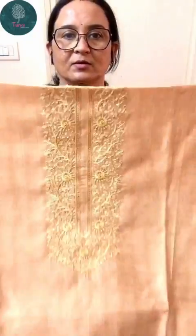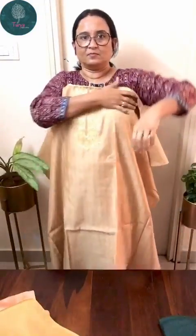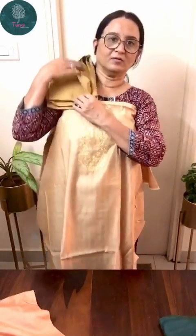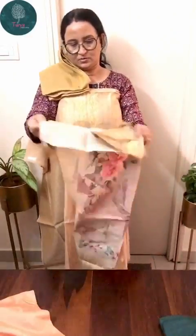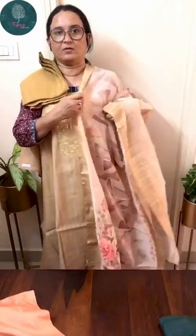The next color is a kind of sandalwood color — the same design with just mild sequins work on the neck. The bottom is plain shantum and there's again a digital chindiri dupatta. It's a very beautiful and very lightweight set.